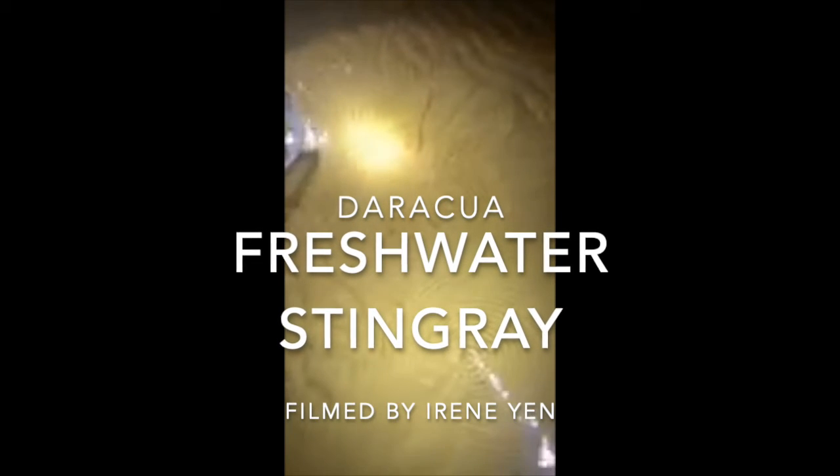Check out this huge stingray filmed near the village of Daraqua by Irene Yen. This is a discus, or manzana ray, Paratrigon areba, and it's just steps away from the village in ankle-deep water.